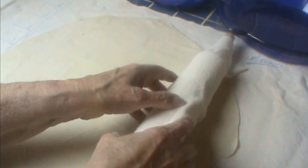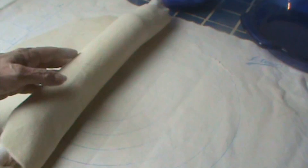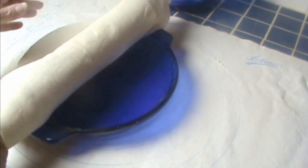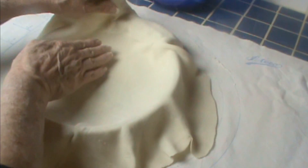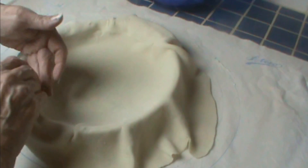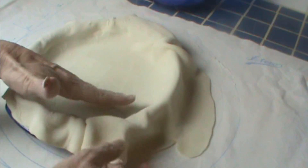Now to transfer it to your pie plate, you want to loosely roll it over your rolling pin — just like that. Then we'll unroll it over our pie plate, leaving it very loose. So immediately what I start to do then is push the pie crust toward the center, and that's to take off any stress. Because if you have it stretched, when it starts to cook, it'll rise up, pull thin, and just make a bubble in your pie. So just gently ease it inward.